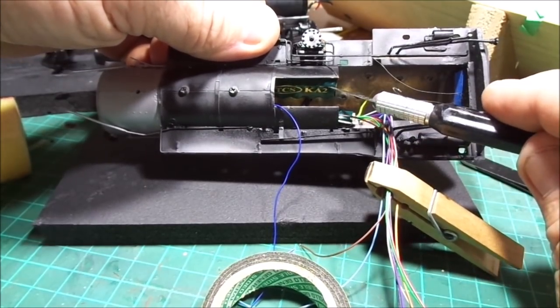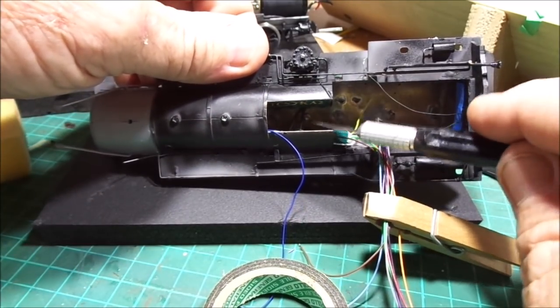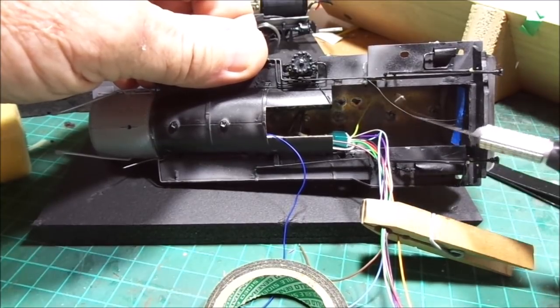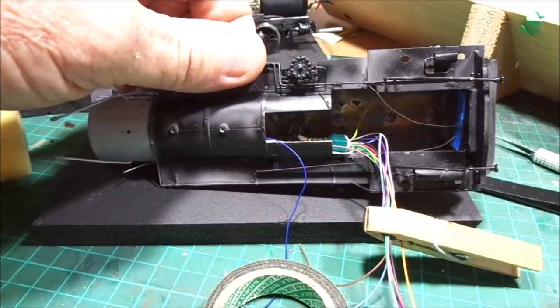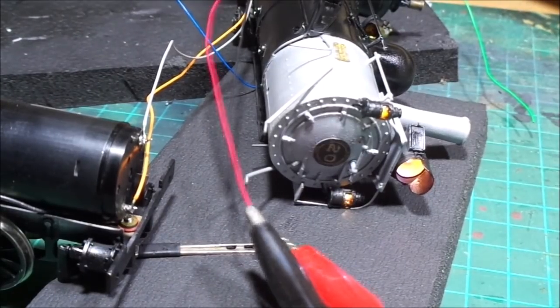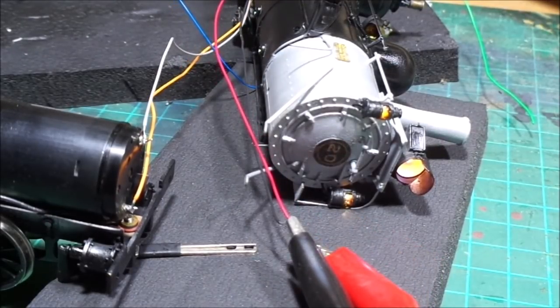There's the keep-alive on that side and there's a WOW decoder on this side. The gear towers have got plenty of room to fit inside there, and back there for the motor — yeah, enough room to fit things in and make it tidy. And there's the lights working on the other end there too. All good.